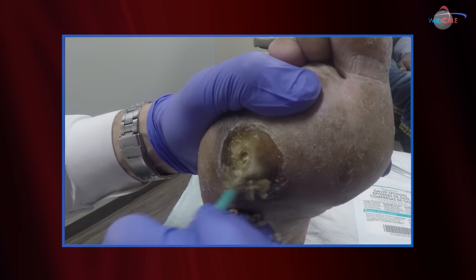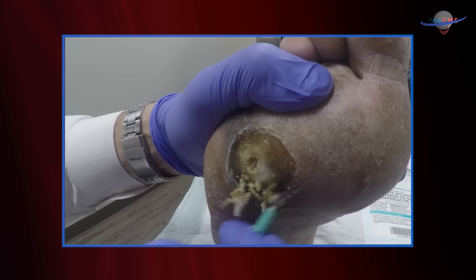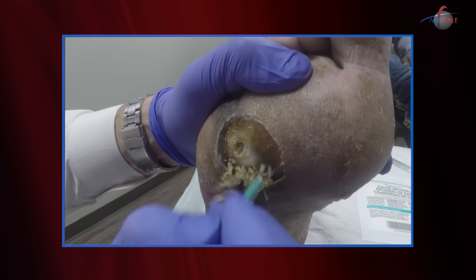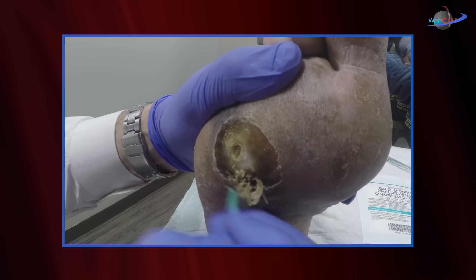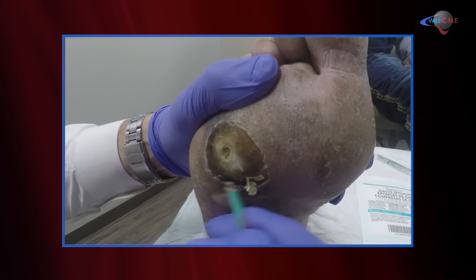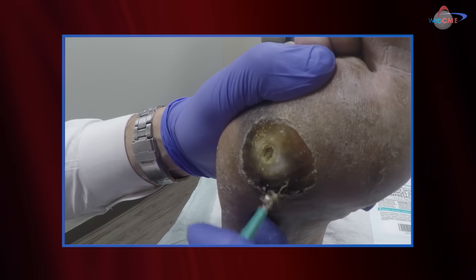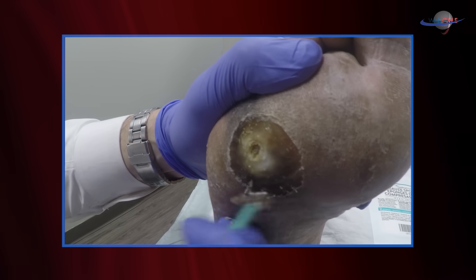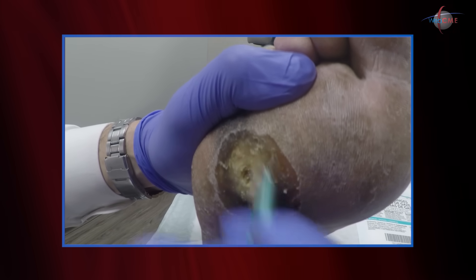Diabetics not only have neuropathy but calluses that are fairly insensate, so typically you're not too worried about pain that might otherwise be associated with a debridement. Pain is always a consideration, but I always ask patients to tell me if I'm hurting them — when I'm debriding I'm not looking at their face, I can't monitor the pain myself. Our patient here is showing us that he is not feeling this to any significant degree. You might ask yourself: how do I know when I've done enough debridement into the callus?